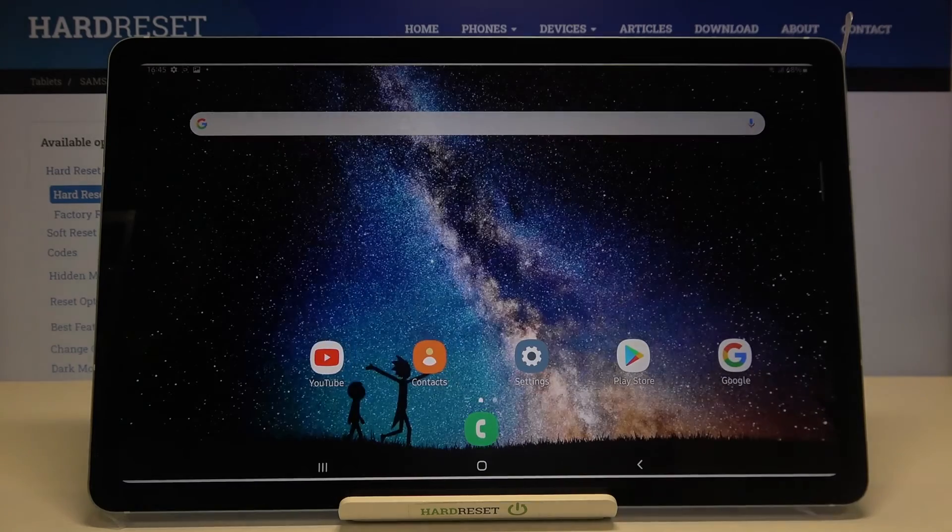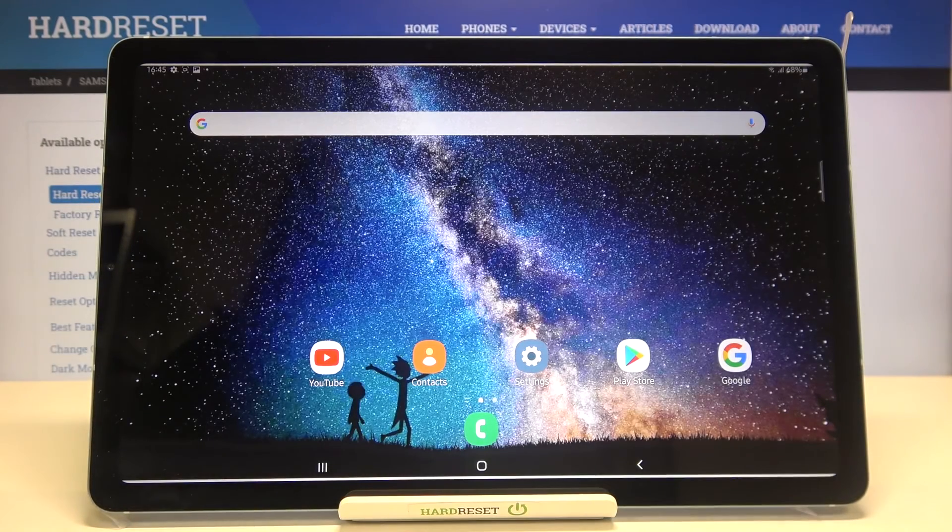So actually that's all. This is how to check IMEI and serial number in your Samsung Galaxy Tab S6 Lite. Thank you so much for watching. I hope that this video was helpful and if it was, please hit the subscribe button and leave a thumbs up.